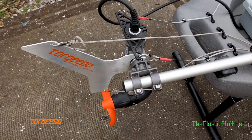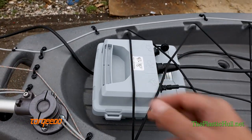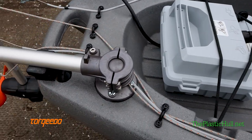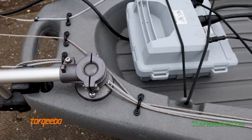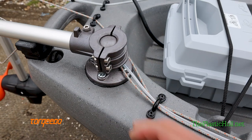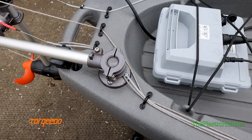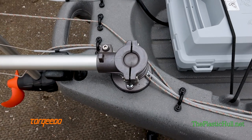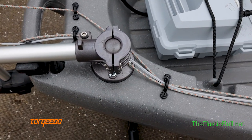It's a Torquedo 403C install. The C meaning it's got the 915 watt hour battery and it's got the older style ball mount. Since this kayak has no hatches and no inside access, we actually used the MOLLE bolts included with the kit to mount the ball. What they do is they spring out on the inside, kind of flower out, and it gives you a good mounting point.